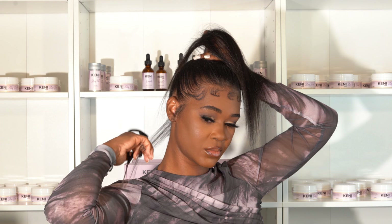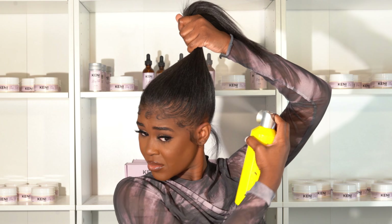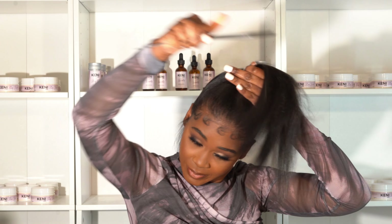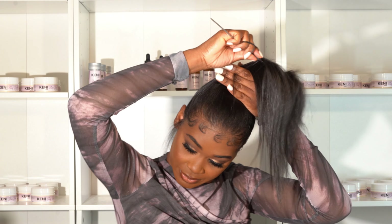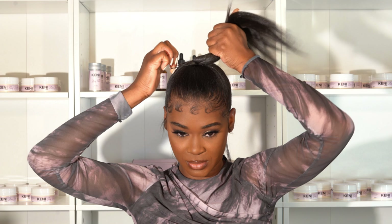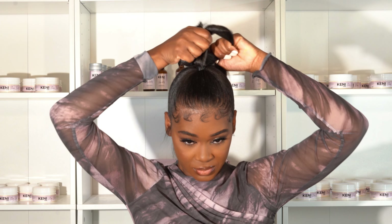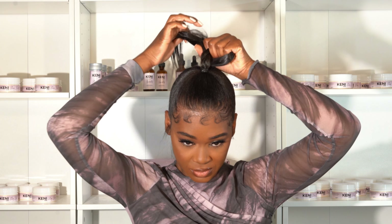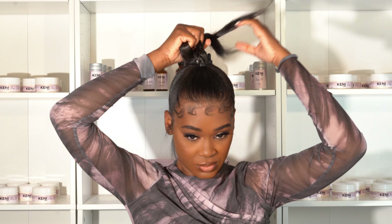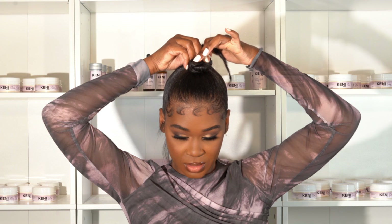I decided to leave a few strands out in the back because I'm going to curl them later. Then I use Got2B to smooth everything into a little top knot. I put the bun right at the top of my head so you can see this whole updo from the front.